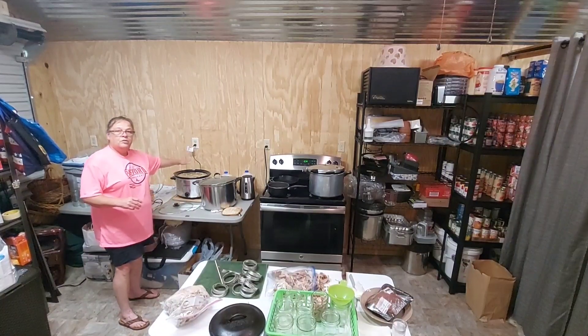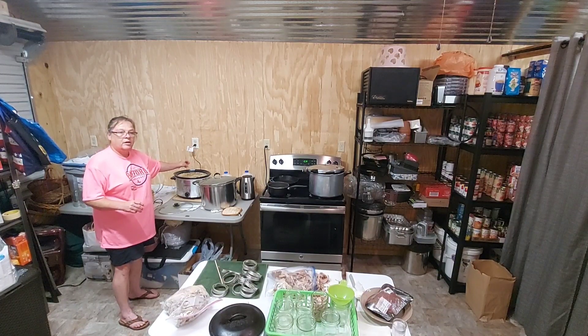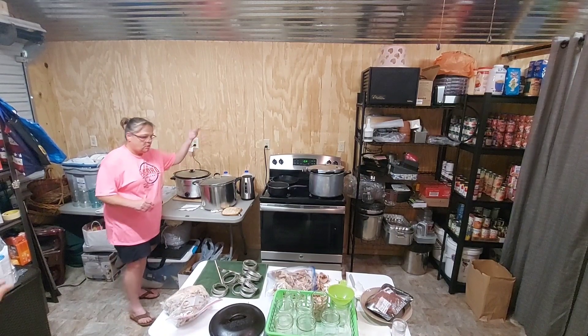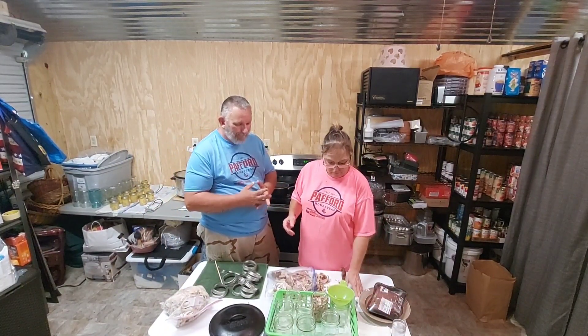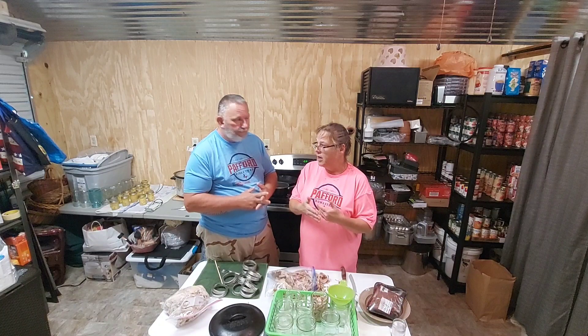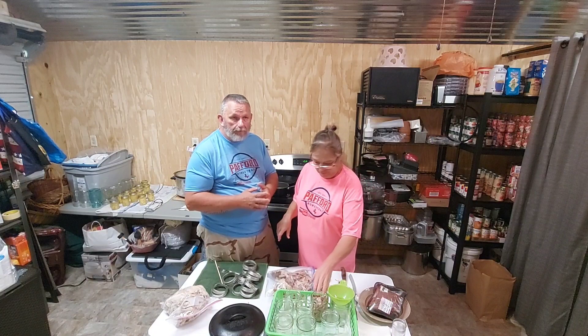In the crock pot I put all the bones from the turkey and threw in some dehydrated onions, celery, carrots, and garlic. It's going to cook for three days and then I'll strain it and make turkey broth. I just learned yesterday that making broth from bones and scraps takes three days to cook. I've tried her chicken broth and ham broth — I used ham broth in my beans one time and it really popped the flavor.